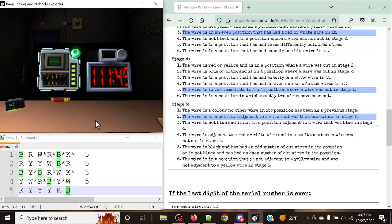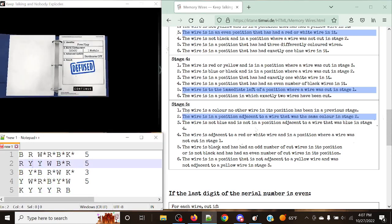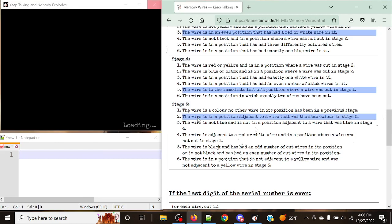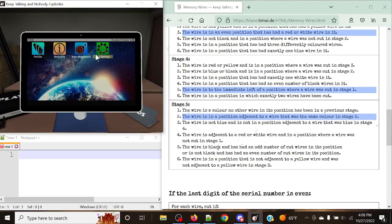You have to be very careful with how things are worded. I was looking for positions that were not the exact same position, but adjacent — meaning a specific neighboring spot. One would refer to two; two would refer to one and three; three to two and four, and so on. If you're unsure whether a wire should be cut, you can simply skip it and come back, because once you've cut the exact correct wires for that stage, it immediately moves on to the next stage.